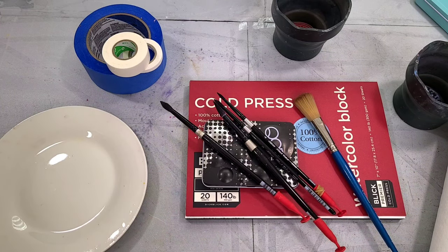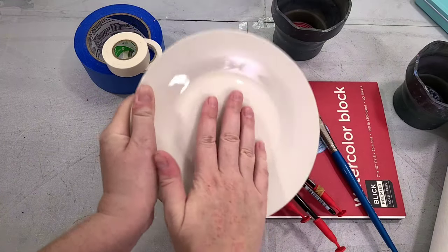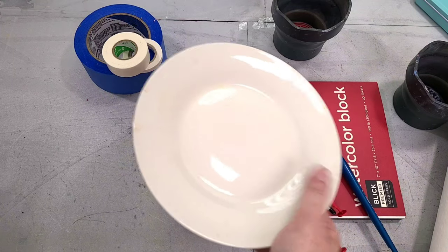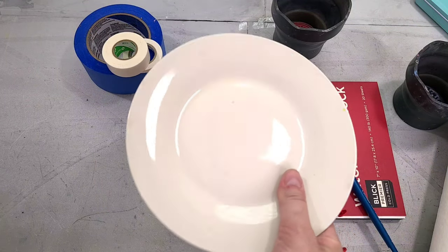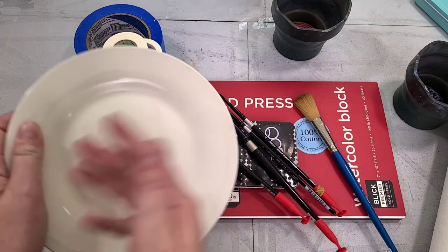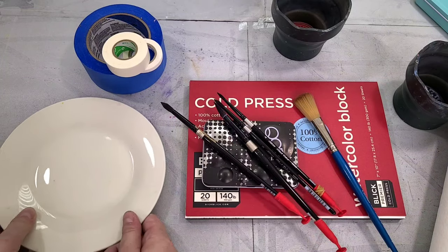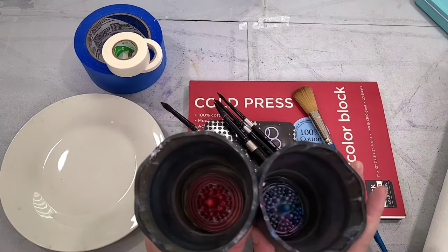Next we're going to need some sort of palette. I've found that cheap ceramic plates or glass plates — ideally white ones from Dollar Tree — work really well for this purpose. It used to be a dollar, now it's a dollar twenty-five. If you look up ceramic palettes on Amazon you'll find various options in the $13 range, or you can check places like Goodwill for plates in the homeware section.